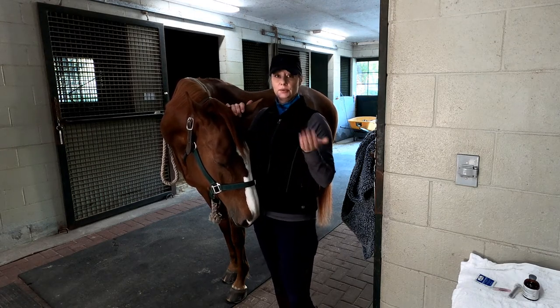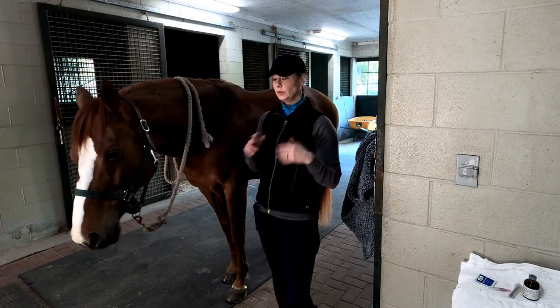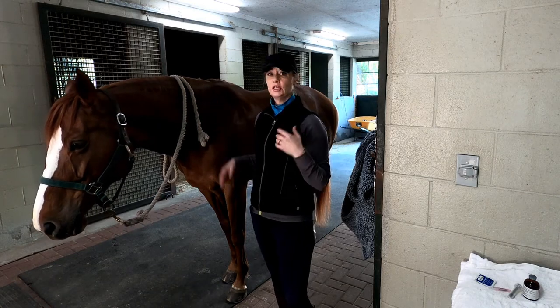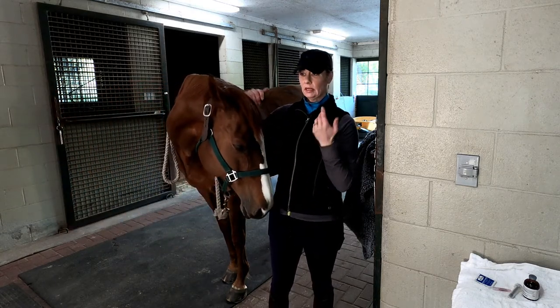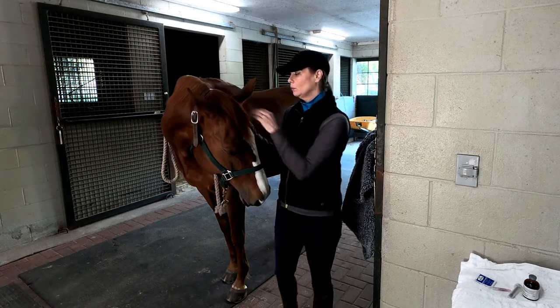We don't want her to go out and do her controlled exercise and start jumping around and spooking and doing so much that she hurts herself, because she feels great and I don't think anything hurts on her. So we give her just a little tiny bit — a little less than half a cc of ace.